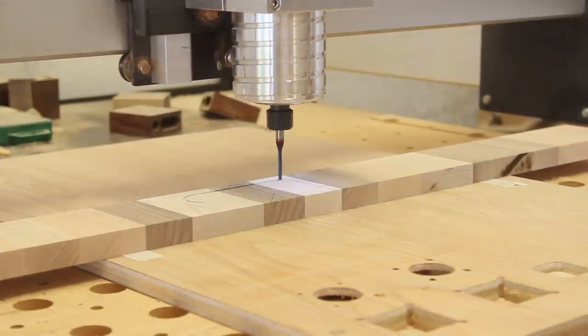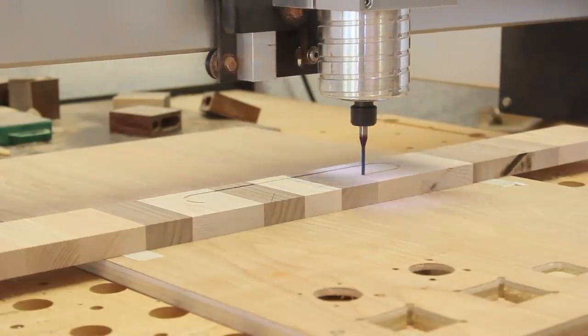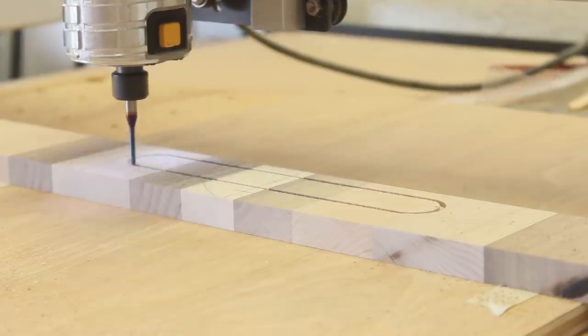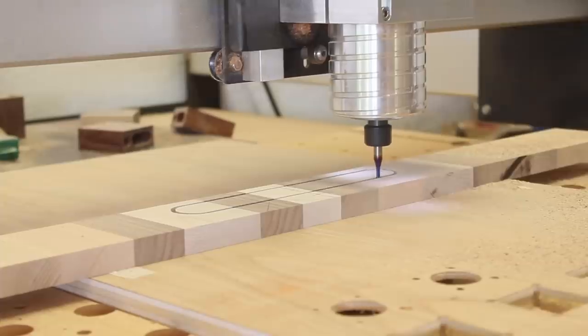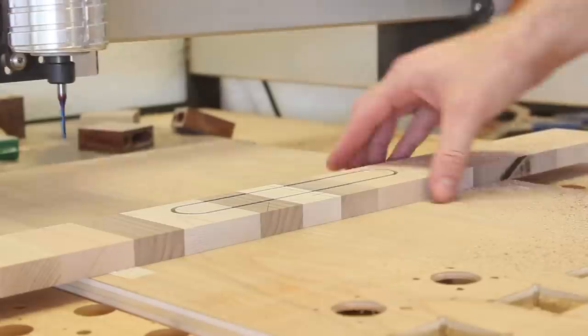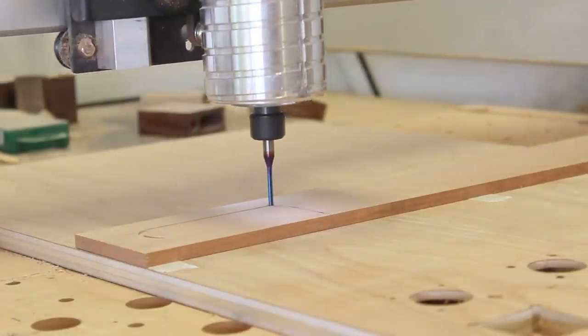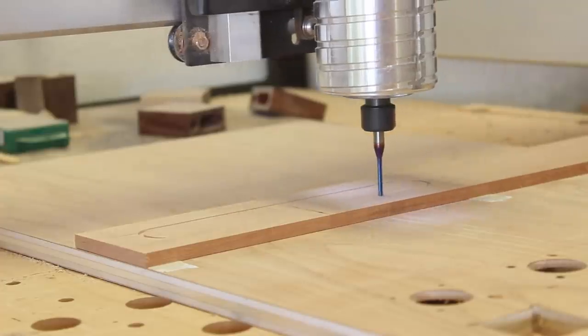I used the CNC router to cut out an elongated hole so that the tray could be picked up. The hole was about eight inches by an inch and a quarter, and this was a substantial amount of material relative to the size of that end piece. With the way the grain was oriented I needed to figure out a way to reinforce it, so I used the CNC to cut a few rings that could be attached to either side of the handles.